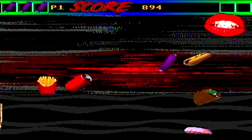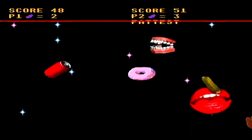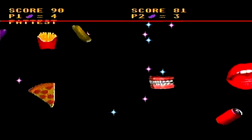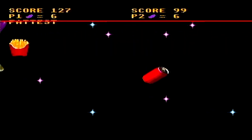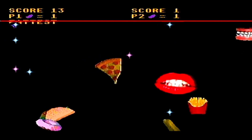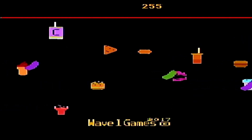However, when we go into number 2, the 2-player mode, this takes an ugly turn here. The hit detection is all off. You could feel like you're super far away from that purple pickle and still end up eating it. It's pretty bad. I recommend not playing it multiplayer, but the single player experience here is actually pretty good.